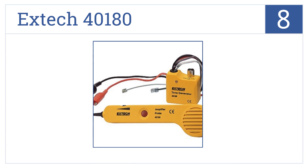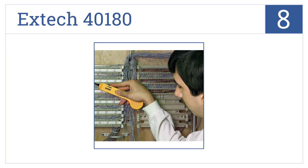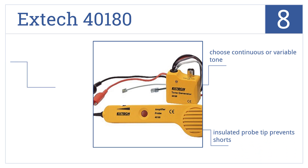Coming in at number 8 on our list, any circuit finder can locate breakers, but the X-TEC 40180 traces phone, coax, and computer network cables too. Plus, it has a non-contact probe. You can choose continuous or variable tone, and an insulated probe tip prevents shorts. It also has clips for non-terminated cables.